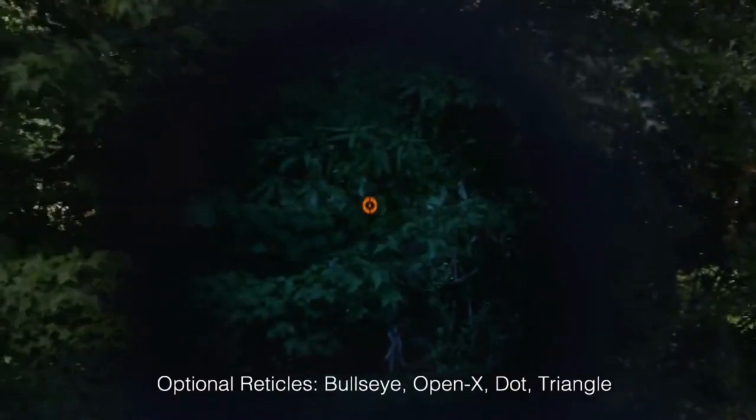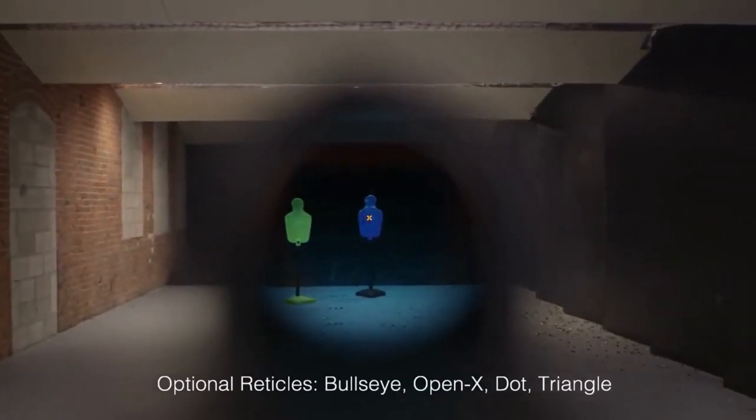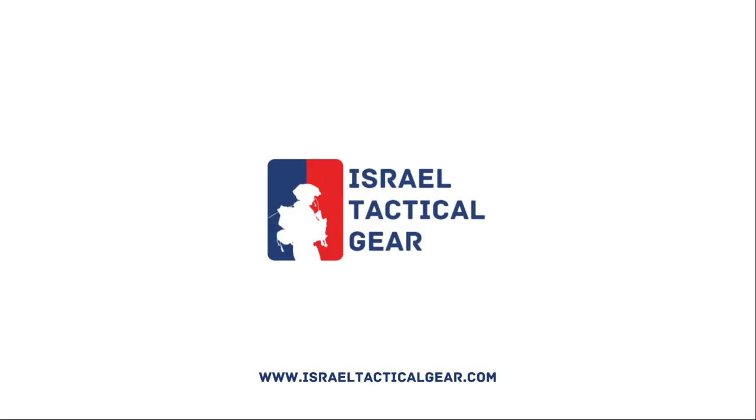With Meprolite and the Mepro M21, you're always on and always ready. Aim for greatness with Meprolite's premium optics. Available online and at select retail locations.